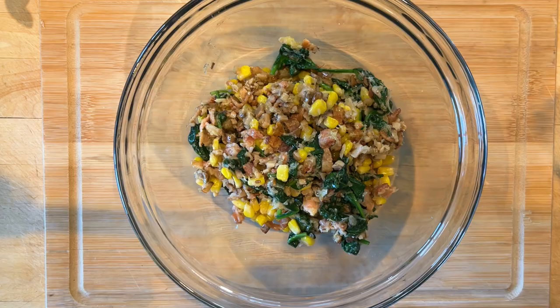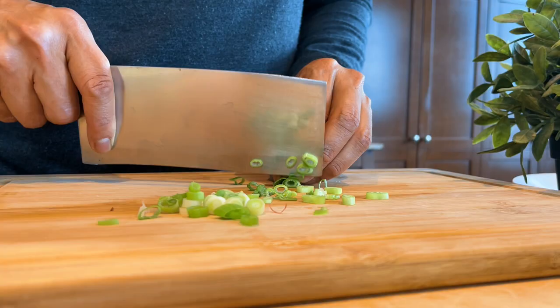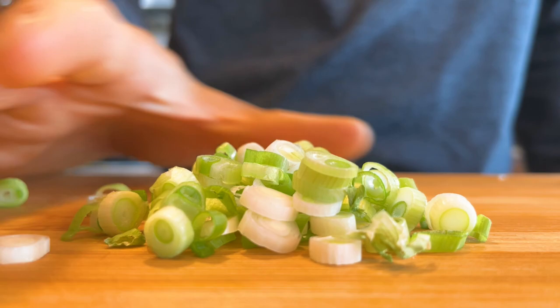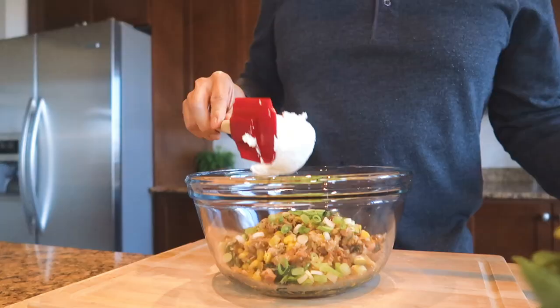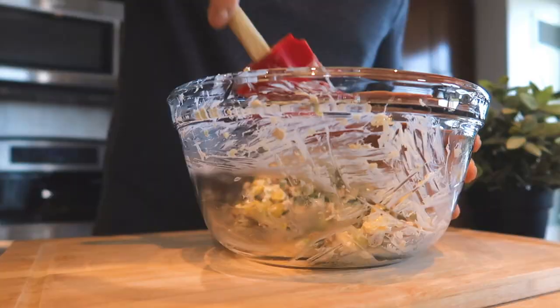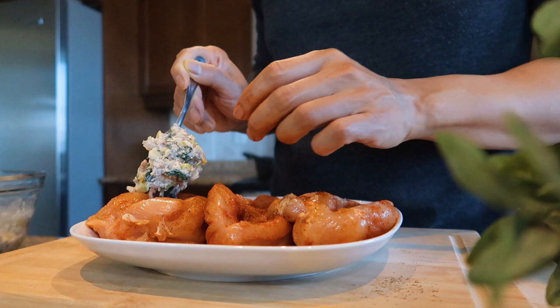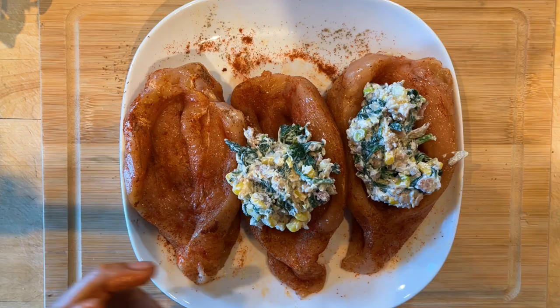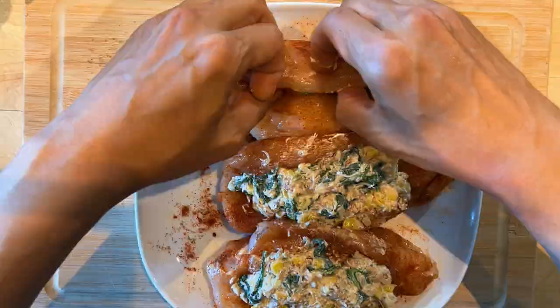Transfer the stuffing into a mixing bowl. Chop about two stalks of green onion and add to the bowl. Add two cups of cream cheese and mix well. Add two tablespoons of the filling into each pocket of the chicken, then secure each chicken pocket with toothpicks.